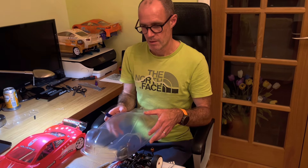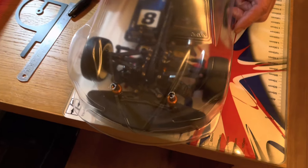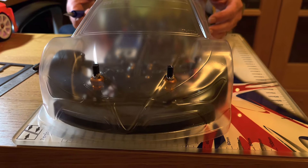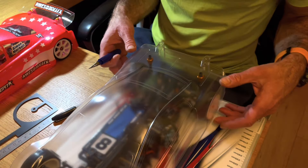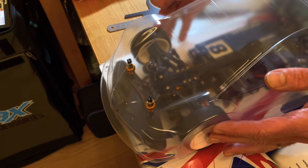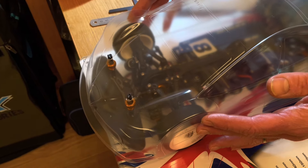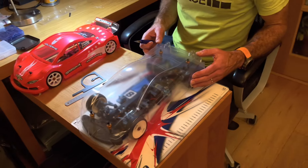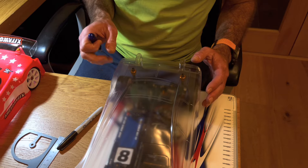I've got both front holes cut out now. Let's put those on the car and check that the rear hole marks are still in the right place — they still look good. It's important that the body slides into place without any resistance — you can see it's just falling into place naturally. You don't want any binding on the body post. That looks fine, so I'm going to cut out the rear holes now and then we'll move to the wheel arch marking.